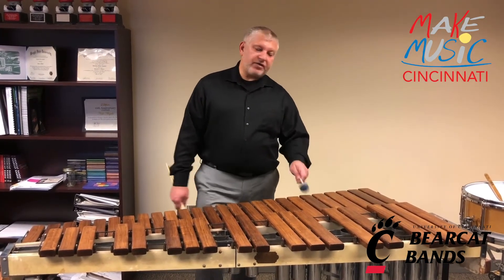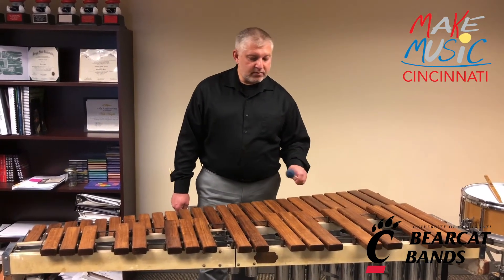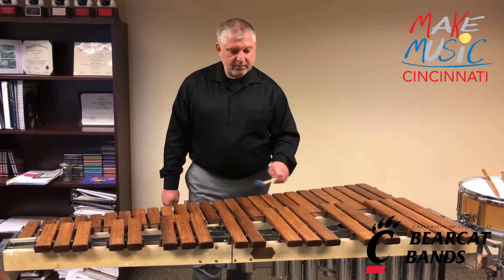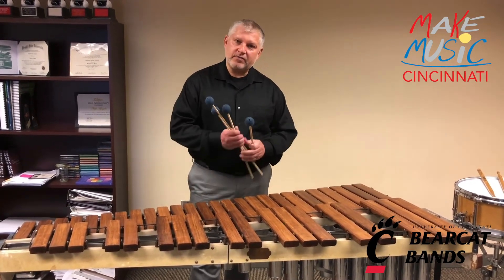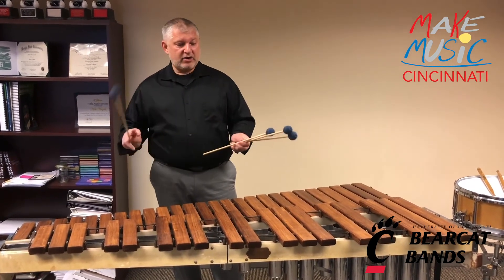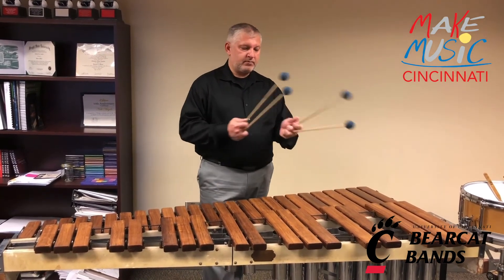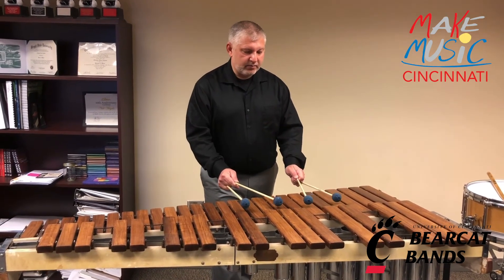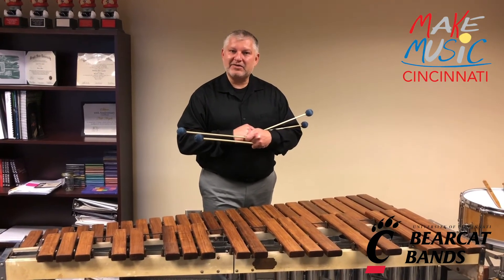If I take the first, the third, the fifth, and the eighth note, it'll sound like this — and that's called an arpeggio. So if you hear it, it kind of sounds like a song. I can take all four of these, which are called mallets, and I can play what's called a chord, playing the first, the third, the fifth, and the eighth note together. And there you have it — there's the marimba.